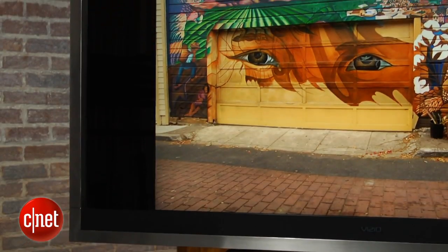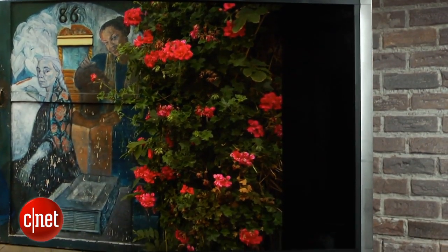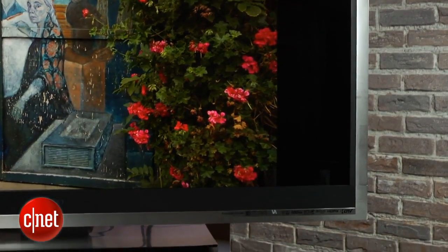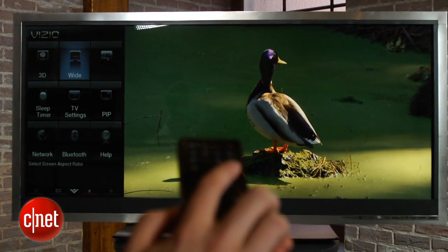The dreaded black bars again. This also means the TV turns into a 46-inch for normal content, but at least you can fill the space with one of Vizio's smart TV widgets by pressing the blue button.